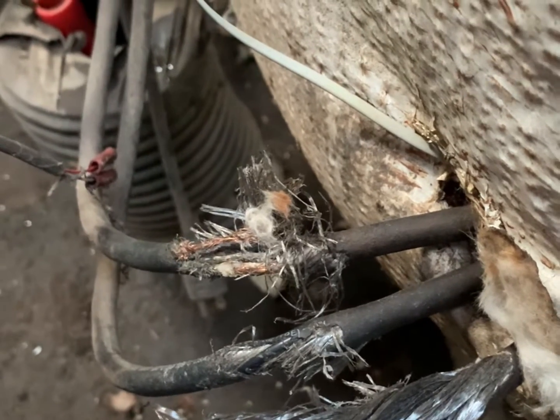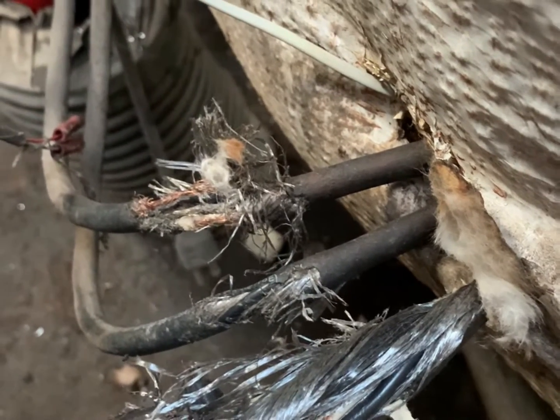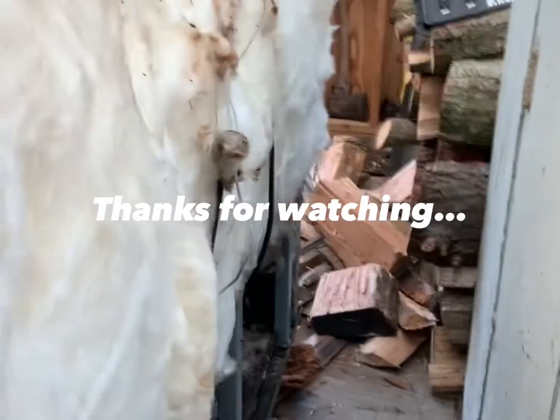Hopefully this is the last part of this fix, but if not, I will be back. Thanks guys. Just wanted to show you that these are common problems with any outdoor wood boiler — it doesn't have to be the Woodmaster 55. It's lasted me 20 years and it's still going strong. But these are the things that we deal with on a common basis.